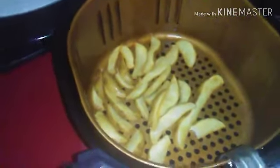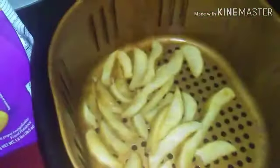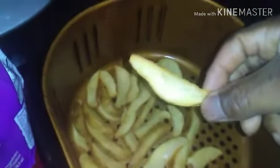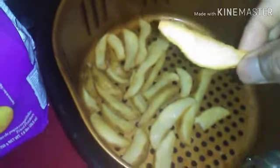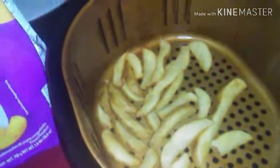It says two minutes left but from experience I know they're done. Bam, look at that — beautiful! Here's the package and that's the real thing. These are the best wedges you can buy in the grocery store — skin-on seasoned wedges.